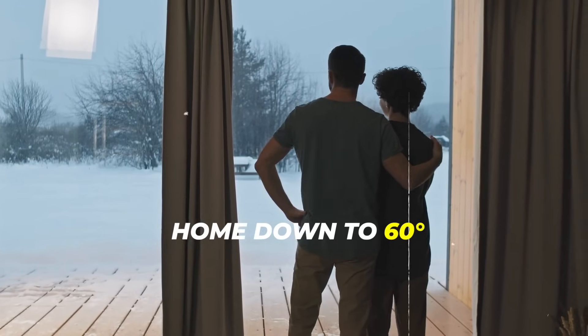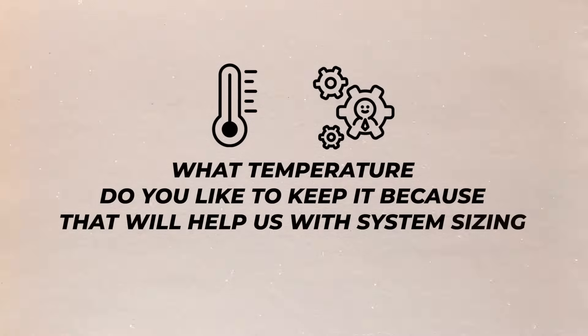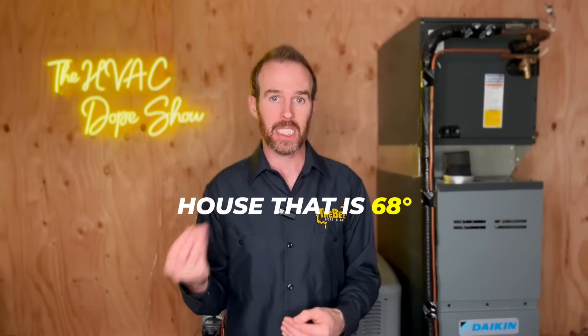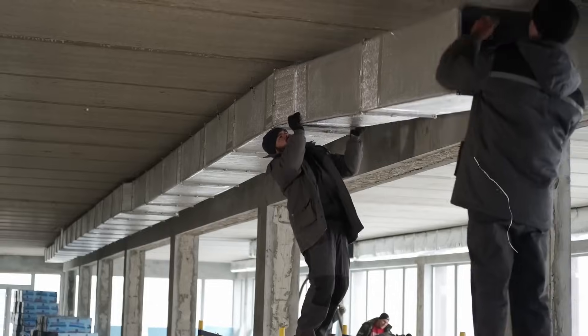For example, we have some customers that like it very cold. I have had customers ask me to get their home down to 60 degrees, but unfortunately the design limits of most residential refrigerants are capped at 64 degrees. So when we provide estimates, one of the most important questions we ask is what temperature do you like to keep it — because if you want a house at 68 degrees, that's going to require a bigger system, and therefore bigger ductwork.